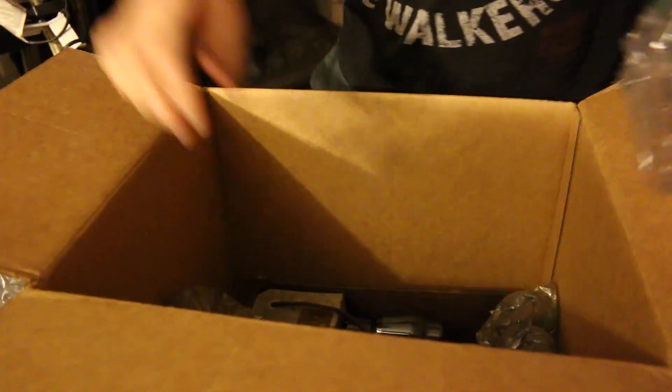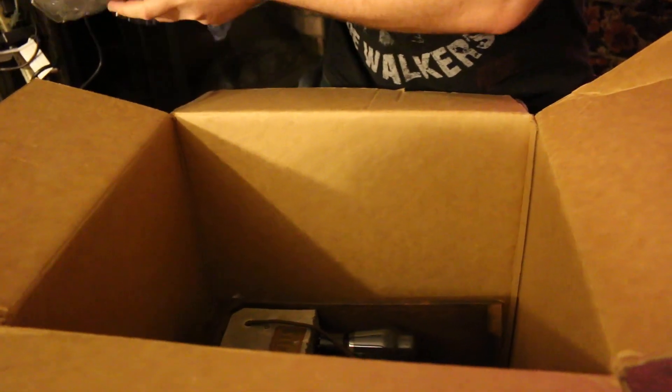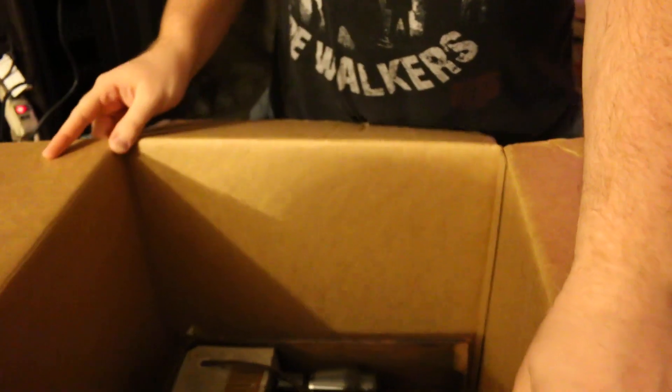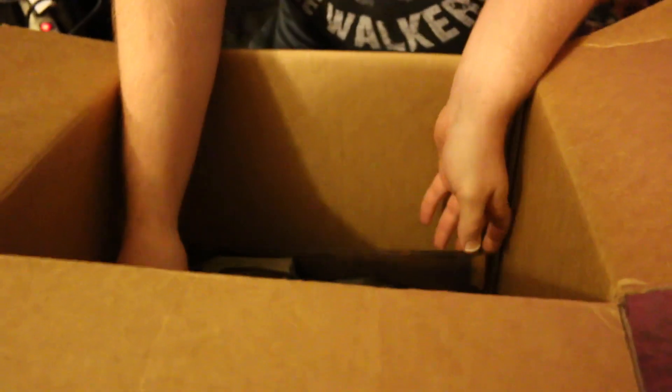Getting down to the main set here. He only packed it face down, like I told him to. When you ship, show it in the box.